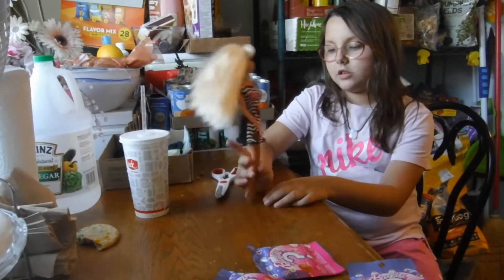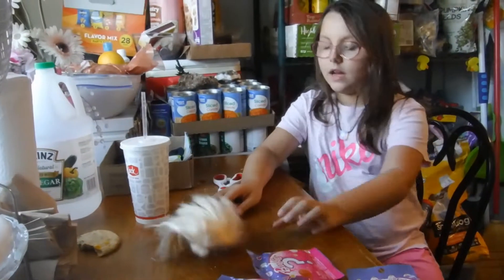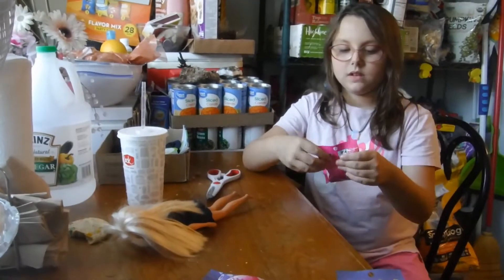Hey guys, so today we're going to be opening some Barbie accessories. Let's get started.